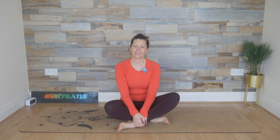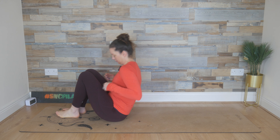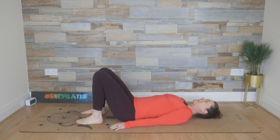Hey everyone, welcome to Studio SNC. Let's get started today lying down. Make your way down onto your mat and just place your arms down by your side, your feet and knees hip width apart, your neck long — so tuck the chin in to create length in the back of the neck.